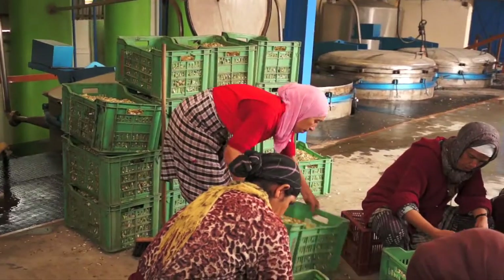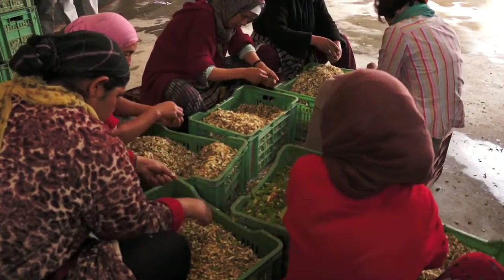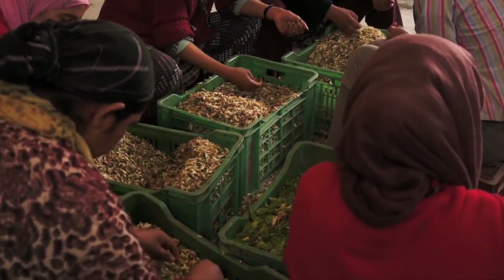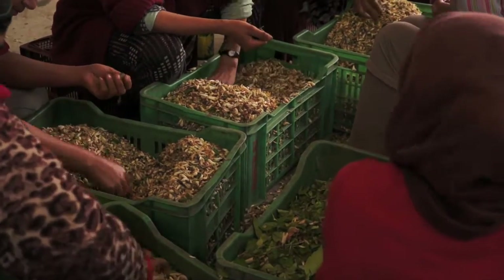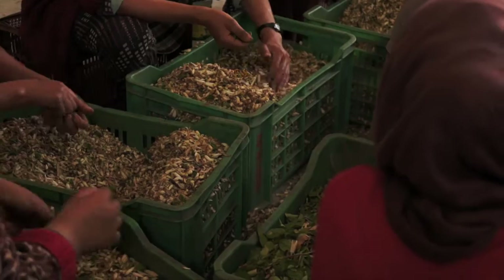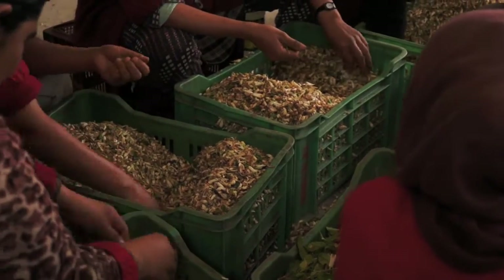Neal's Yard Remedies has a real commitment to this particular project in Morocco. We buy all their neroli essential oil that's grown and distilled on this farm. The trees are totally organically grown with no chemicals used. There are small insect problems from time to time, but these pass naturally because the trees are so healthy.